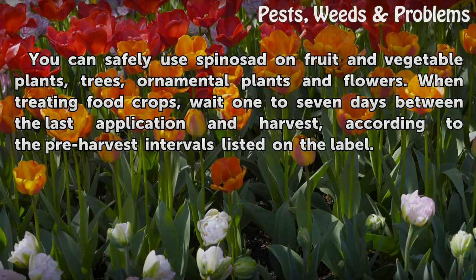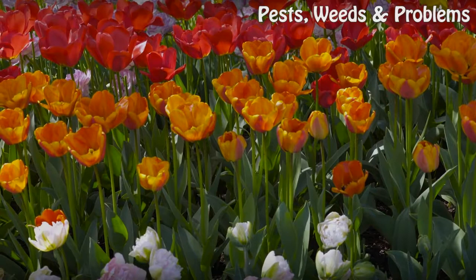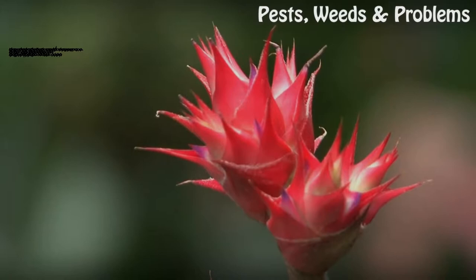Tip: you can safely use spinosad on fruit and vegetable plants, trees, ornamental plants, and flowers. When treating food crops, wait one to seven days between the last application and harvest according to the pre-harvest intervals listed on the label. Warning: spinosad kills bees for about three hours following application, so don't apply this product to blooming plants and spray in the late evening. Spinosad is also toxic to aquatic creatures, so avoid treating plants near water sources or garden ponds. Spinosad kills caterpillars for about 30 days after application, so don't use this product on or near butterfly gardens.